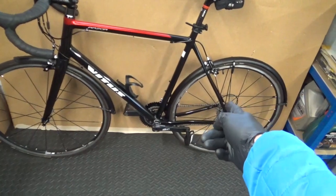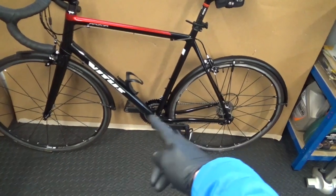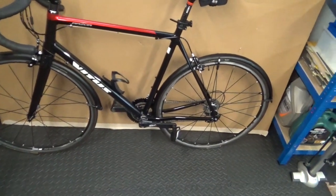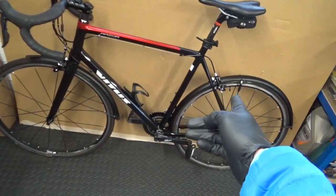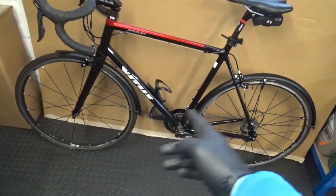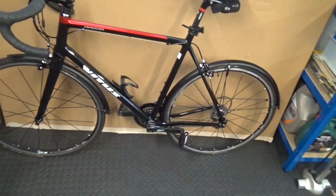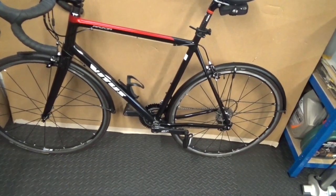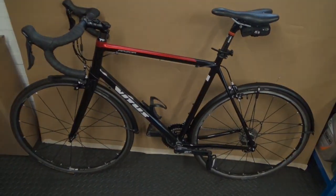Other than that it's standard — still got the Sora groupset, still got the 11-28 cassette, 50-34 Sora R3000, and the original brakes. All I've done is change the pads once — worn them out already. I've also put a bottle cage on it. It's just a winter hack-around bike, that's why I bought it in the first place.